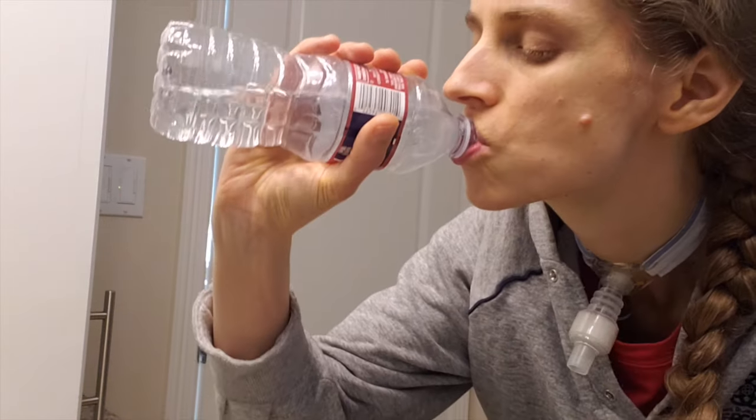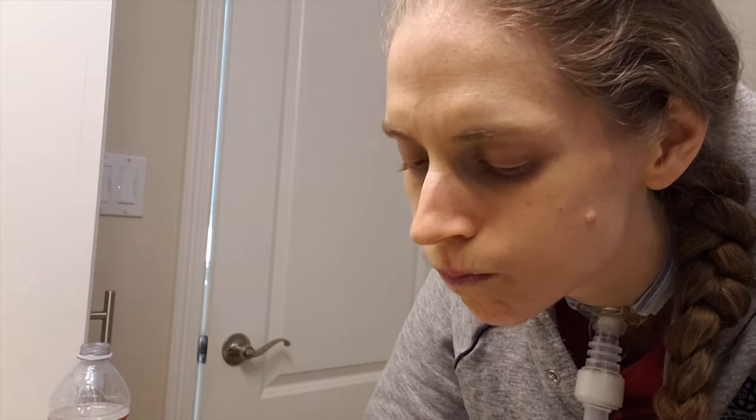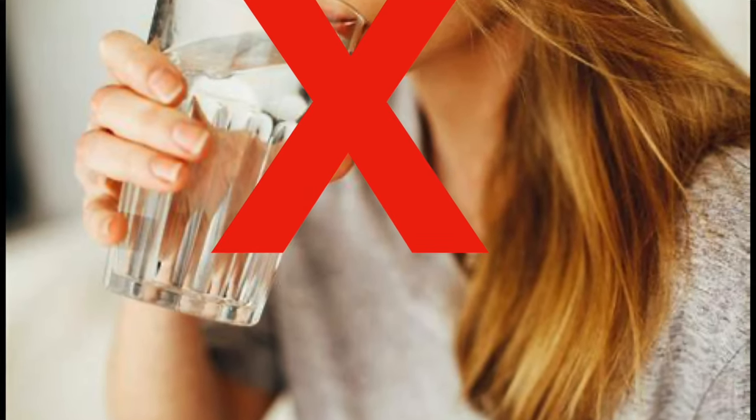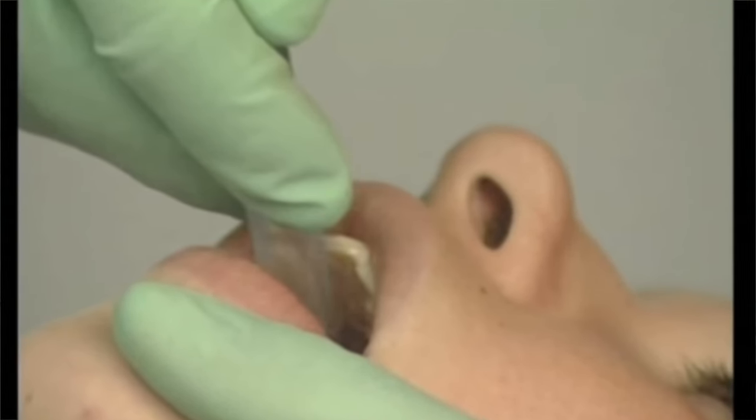After vomiting, a small amount of vomit and or stomach acid will remain in the mouth. Please rinse out the mouth with water several times to get rid of the vomit and stomach acid. If the person is not able to rinse out their mouth, please suction the mouth to remove any stomach acid or vomit.